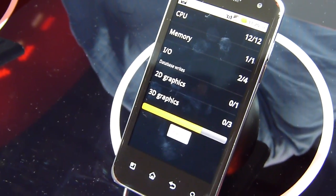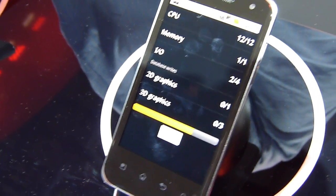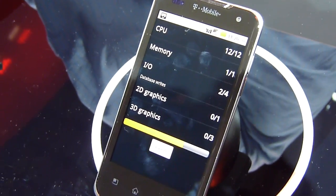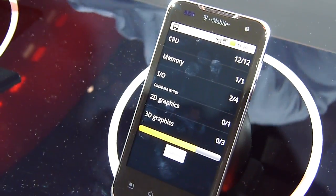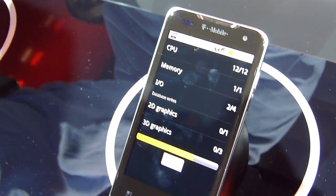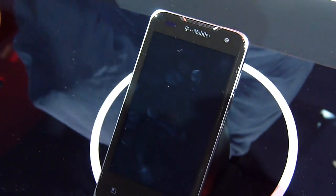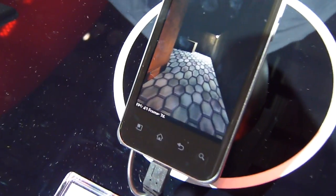Some of the notable things for the G2X is that it is packing a 1 GHz dual-core NVIDIA Tegra 2 chipset. It's running Android 2.2 Froyo right now. And you also have things like 1080p HD video playback support, HDMI output, and DLNA support on there.